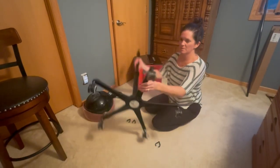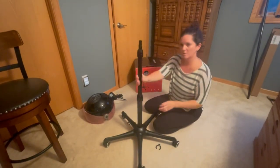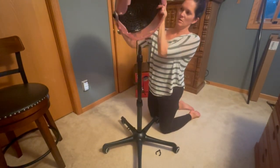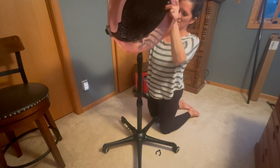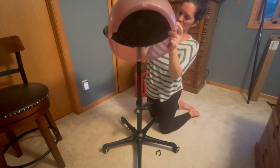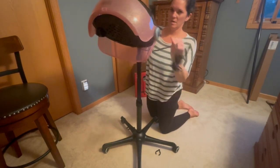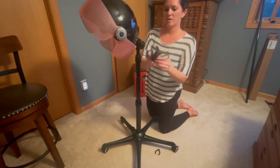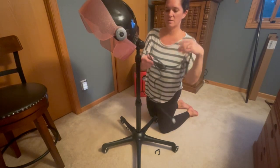Once you have assembled the base, simply flip it over. And then you're actually just going to attach the head — the dryer piece — right here on the top. It just slips on there. It has a nice cord, and you can see to the side here it's actually velcroed together, so it's nice and neat.